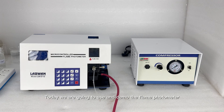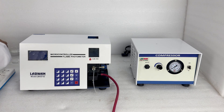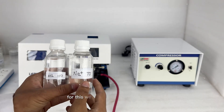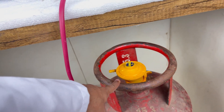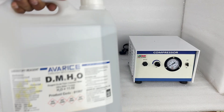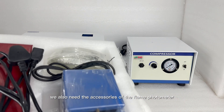Today we are going to use and demo the flame photometer. I have the instrument with a compressor. To use it, we will need standard solutions — I have solutions of sodium and potassium. We will also need a gas cylinder, distilled water, and the accessories of the flame photometer.